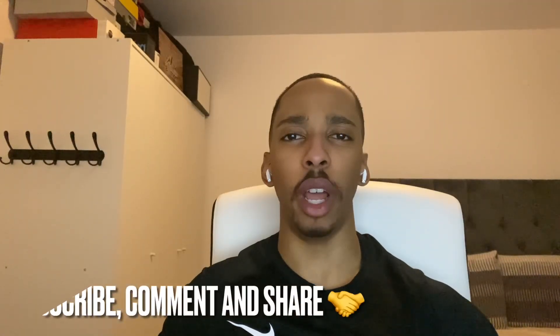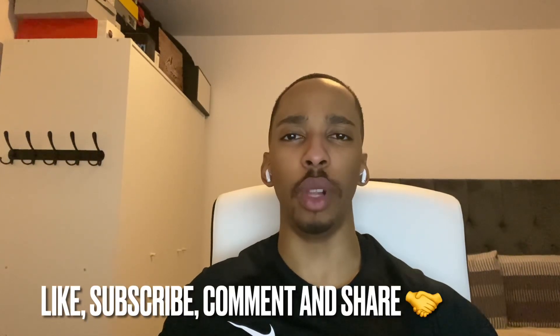Please be sure to like, subscribe, and comment what else you guys would like to see. Take it easy and peace out.